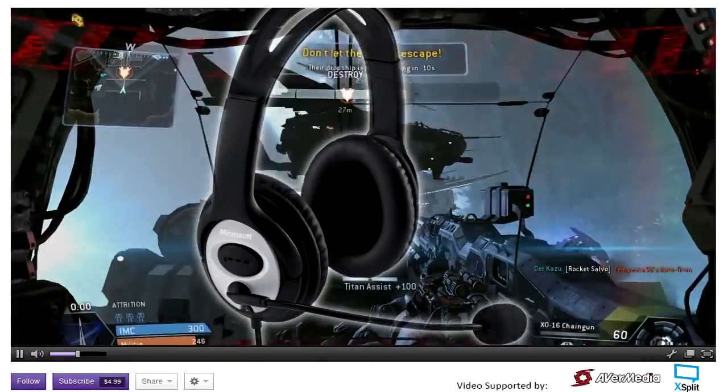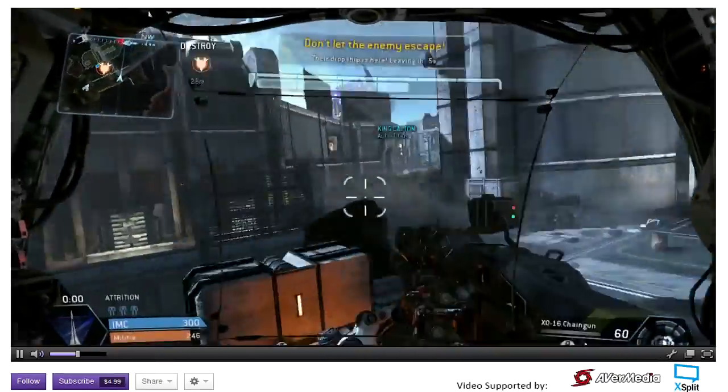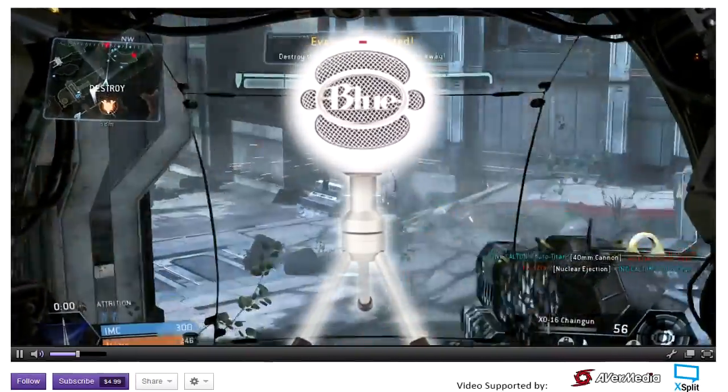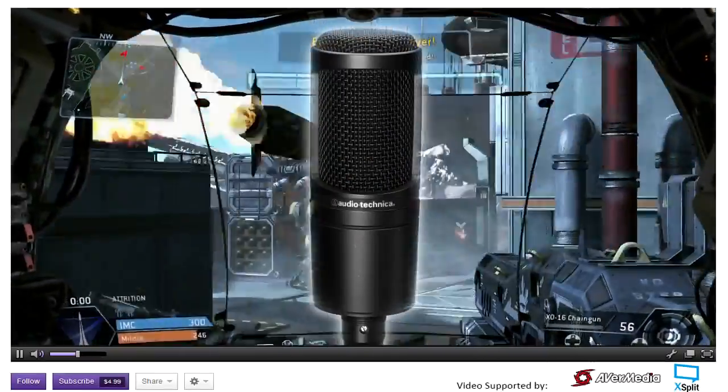I'll have an Amazon link below if you want to check that one out. Condenser microphones are also a great option, but they do come at a bit of a price. I've used the Blue Snowball for about a year and that's currently what I'm recording my voice on now. There's also the Blue Yeti and the AT2020 — I'll put links to all of those in the description.